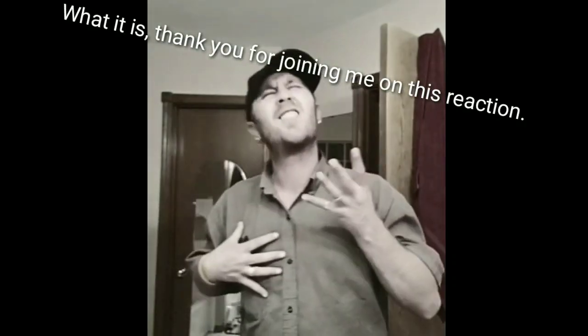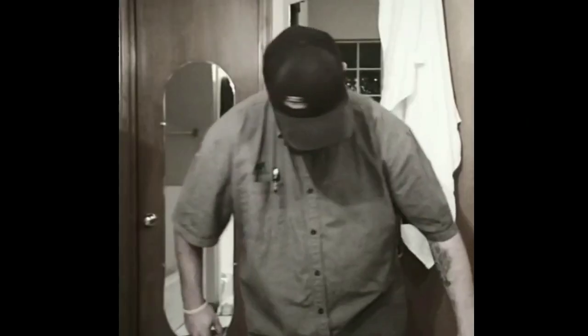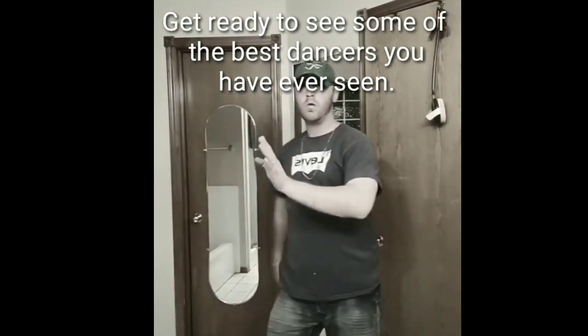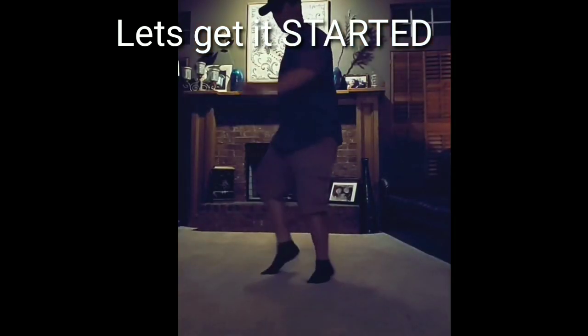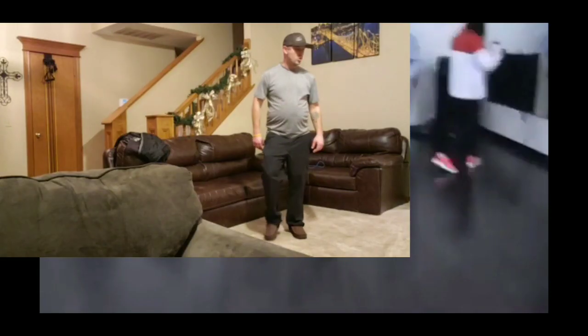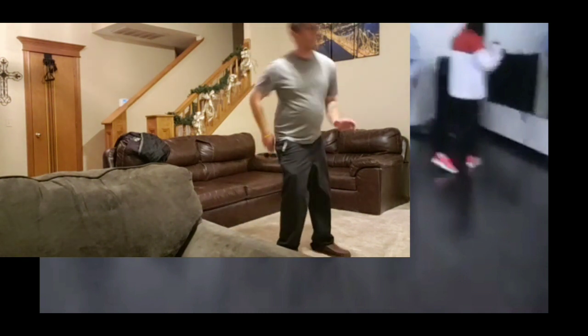Thank you. What it is, everybody? It's your boy.